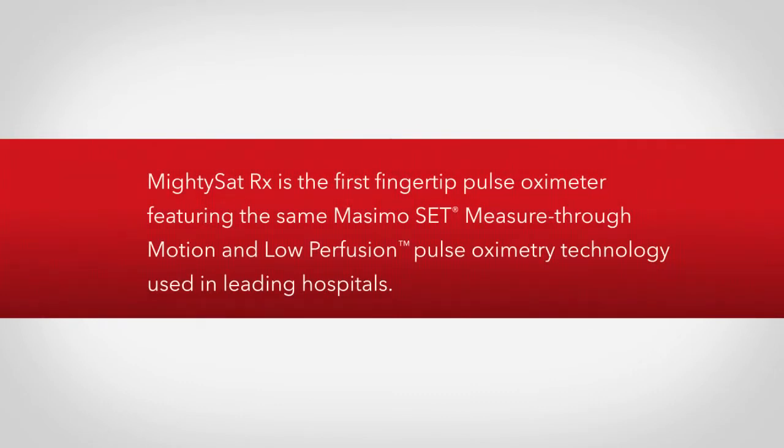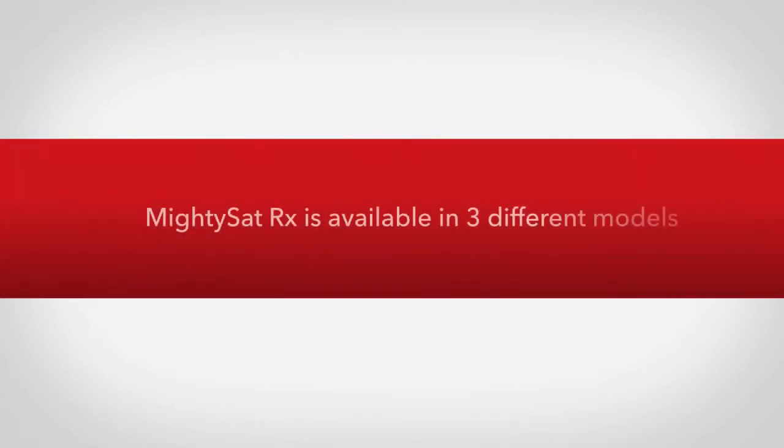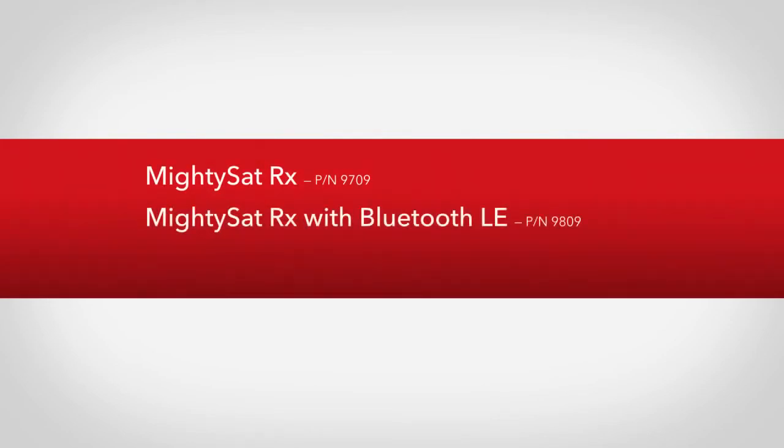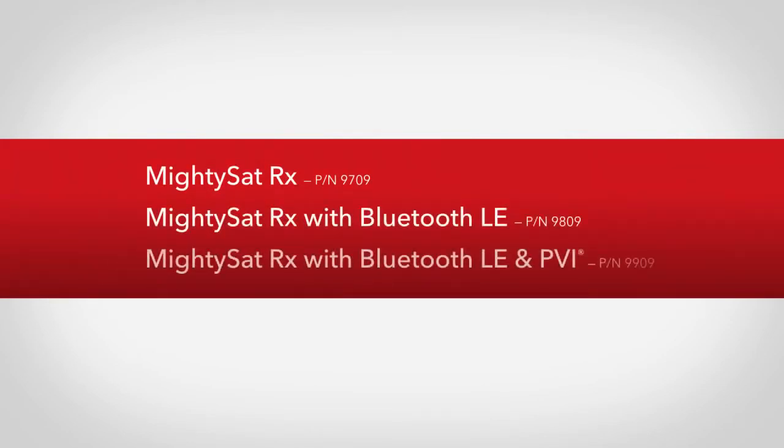MightySatRx is the first fingertip pulse oximeter featuring the same Masimo SET measure-through-motion and low-perfusion pulse oximetry technology used in leading hospitals. MightySatRx is available in three different models: MightySatRx, MightySatRx with Bluetooth LE, and MightySatRx with Bluetooth LE and PVI.